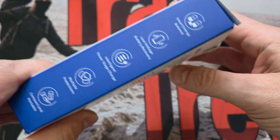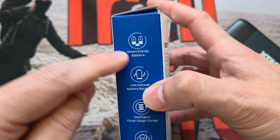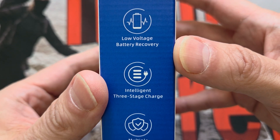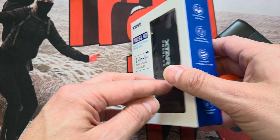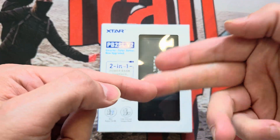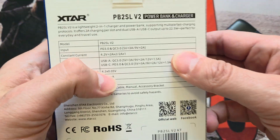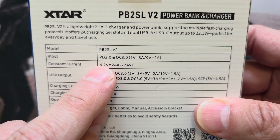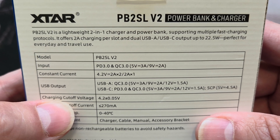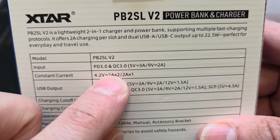Smart energy balance - yes, it charges both cells at the same time, it doesn't just charge one then the other. It's got low voltage battery recovery, which is very handy. Intelligent three-stage charging: instead of just pushing in as much charge as possible, it does it in three specific stages. On the input side you've got PD3, it will also accept Quick Charge 3, five volts at three amps or nine volts at two amps. Constant current is 4.2V at 2A times two, so you can charge both cells at two amps simultaneously, or just one cell at two amps.